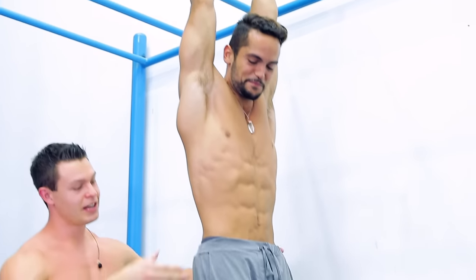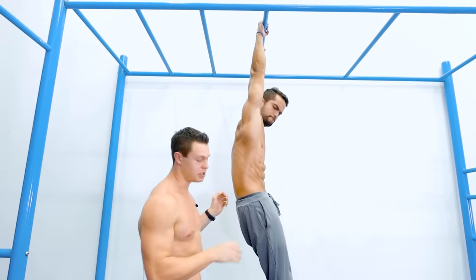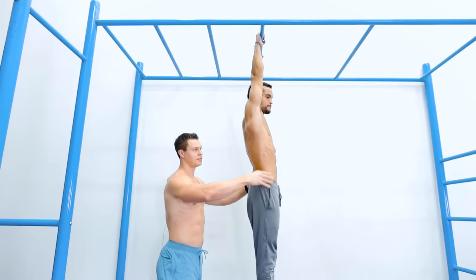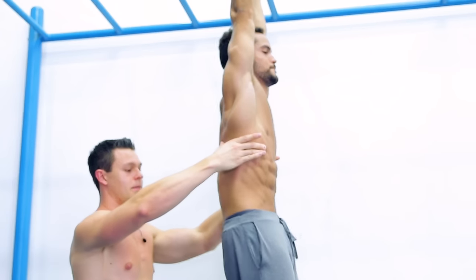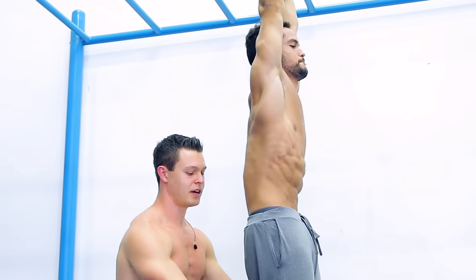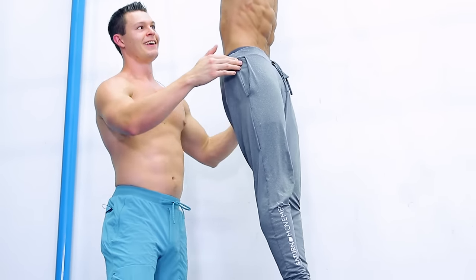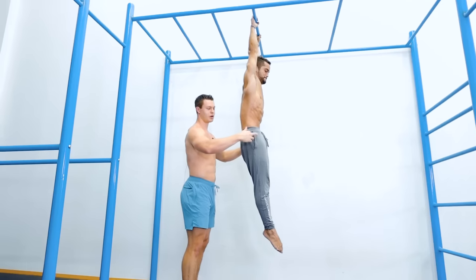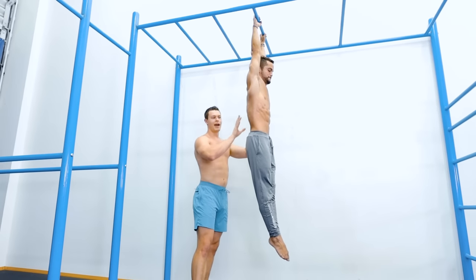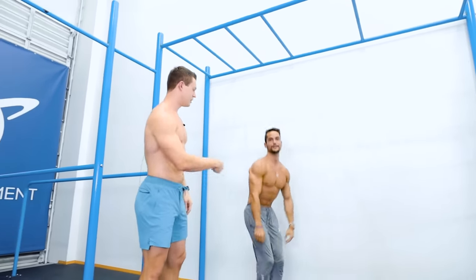Now let's take that pelvic tilt to hanging. You're all probably very good at doing the hollow position, getting into flexion — but how is your extension? Let's try to isolate again: the thoracic spine doesn't move, just the pelvis. Can you also try to keep your legs straight down? Now we're isolating just the pelvis: the hips are rotating, the lower back is moving, the thoracic spine isn't, and the legs aren't.